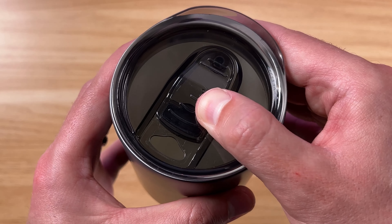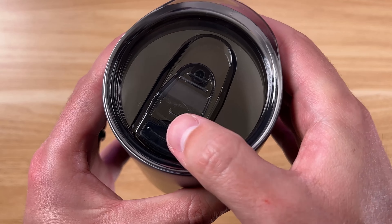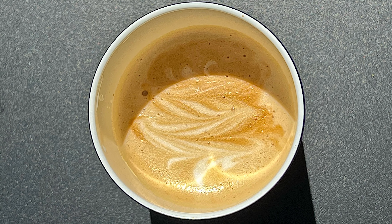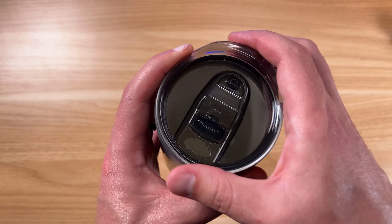The lid just slides on nicely with a good seal, and you can feel a little bit of resistance as you push it. This is great for hot liquids like coffee and tea, or mixed drinks and daiquiris, and it controls the flow as well.